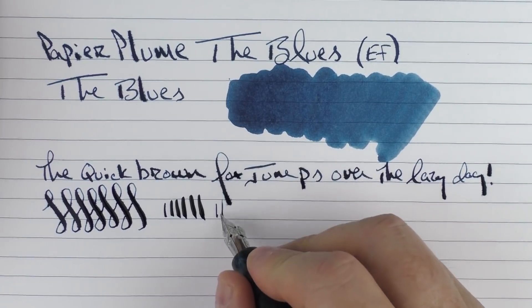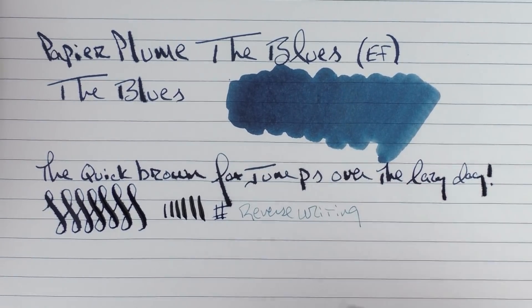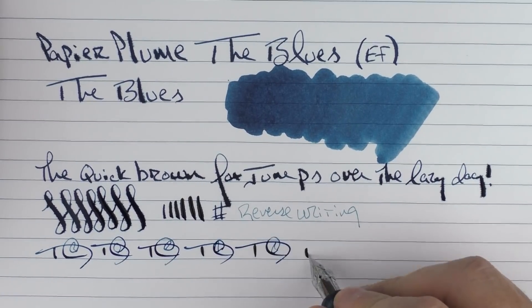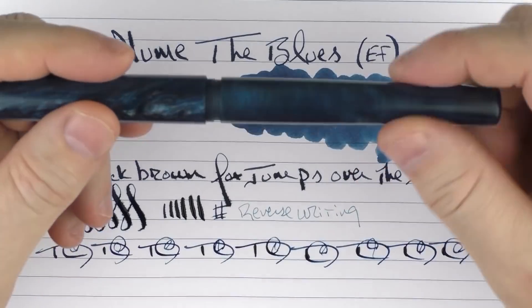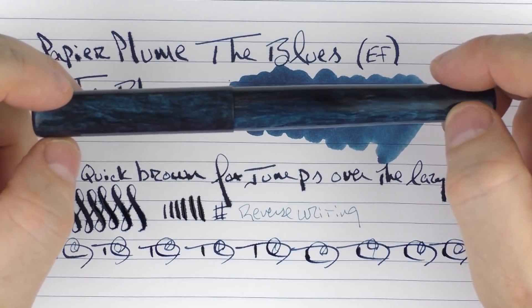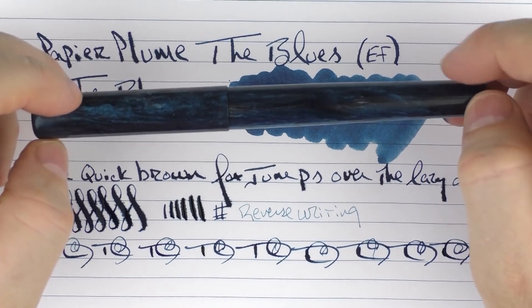In regard to reverse writing, it does work, but I would not flex it that way — it's not meant to do that. It does lay down an extra extra fine line with lighter writing. And in regard to some fast writing, there are no issues whatsoever. So this is the Papier Plume The Blues. It really surprised me because while I don't do a lot of calligraphy and don't usually use nibs of this type, I found that during just everyday use it was a lot of fun and very easy to flex with a little bit of variation in the writing. If that's what you're into, then this is something that would work very, very well for you. Until next time, thanks for watching, and I'll talk to you later.